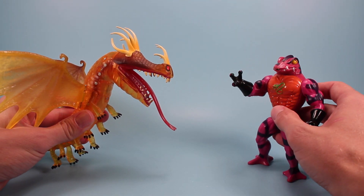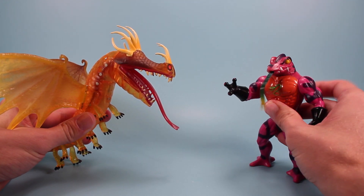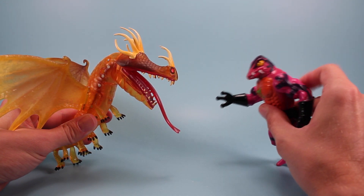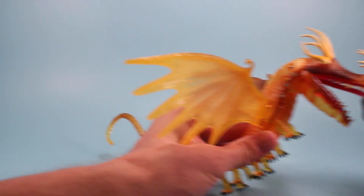Hello, my name is Tongue Lasher. I really like what you do with your tongue — check out what I can do with my tongue. Pretty cool, huh? Let's go!